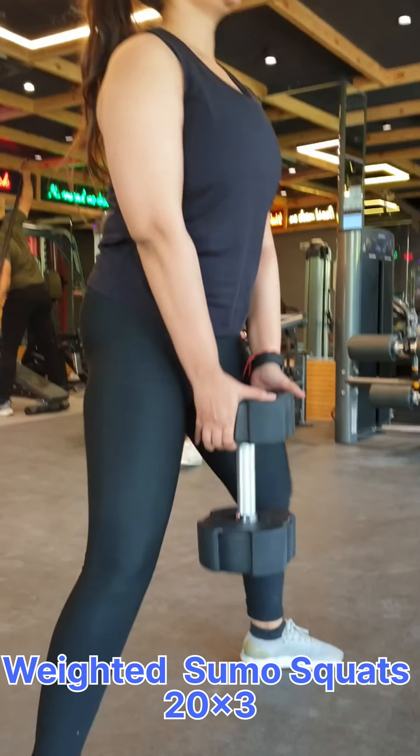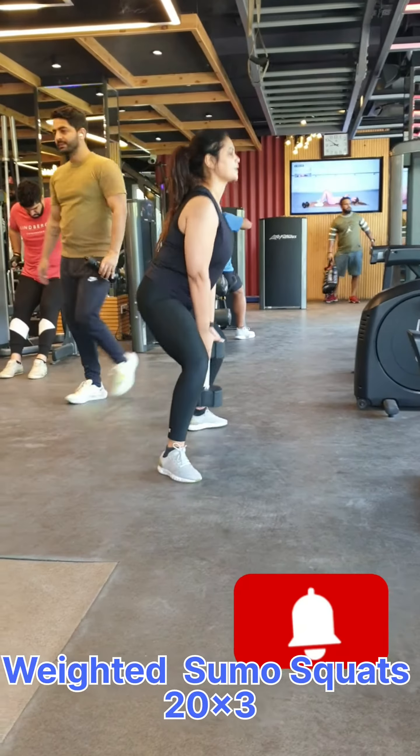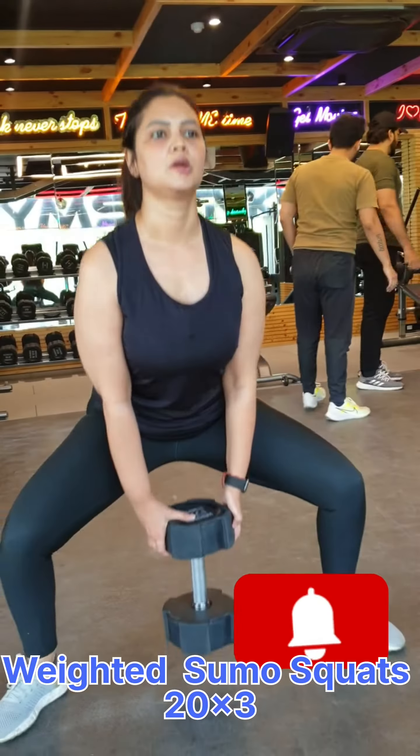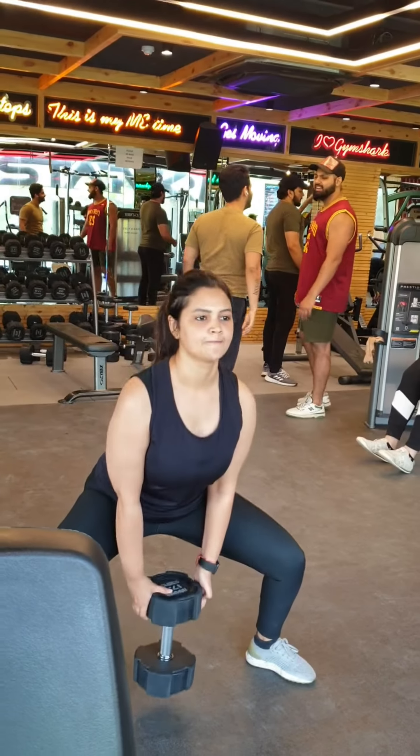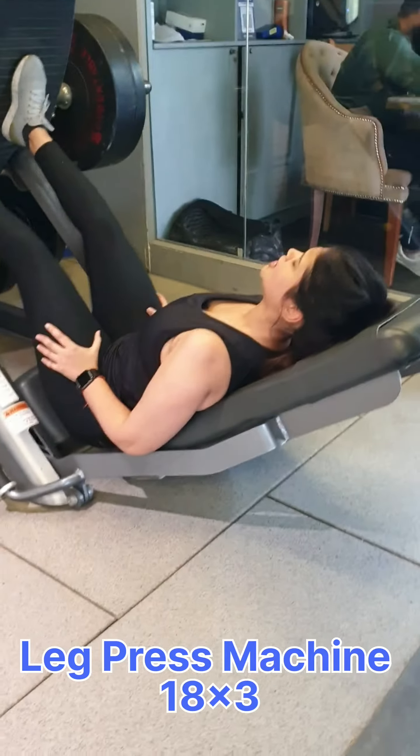The next exercise is weighted sumo squats. We have done 20 reps of 3 sets. Now we will move to the 3rd set, and then we will move to the leg press machine, where we have done 18 reps of 3 sets.